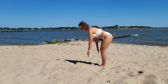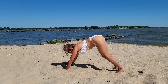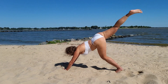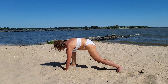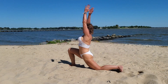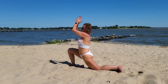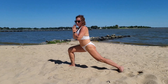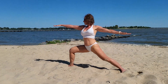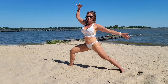Now we're going to come into downward dog — we're going to lift that right leg up, bring it through, runner's lunge, lift up, bring those hands down, wiggle your toes, and secure. We're going to do that all the way to warrior.